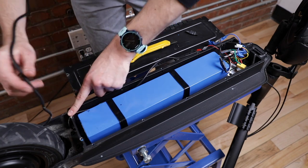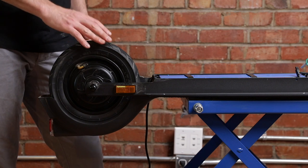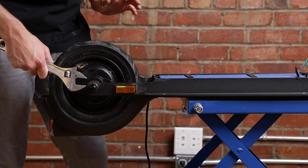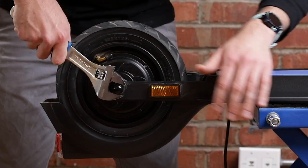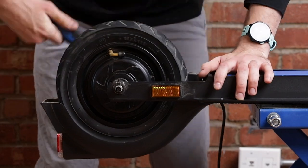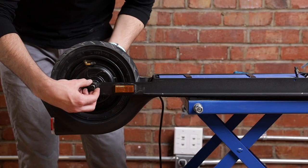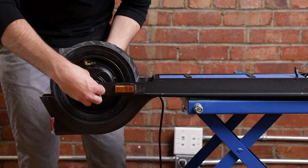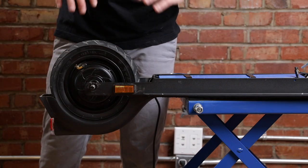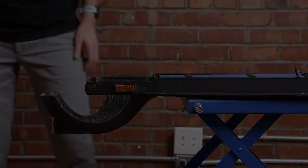Next, remove the motor from the scooter. We're going to use a 20 millimeter wrench or an adjustable wrench. With the nuts out, remove the locking washers — you don't have to, but it makes things easier. Now we can remove the motor from the scooter.